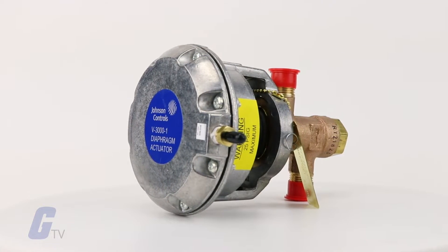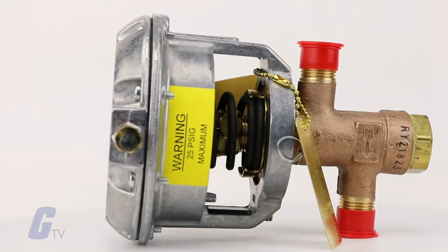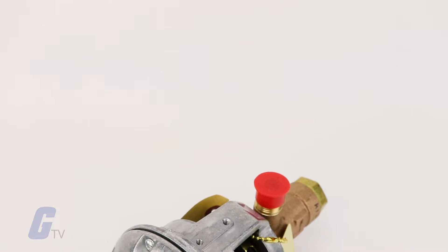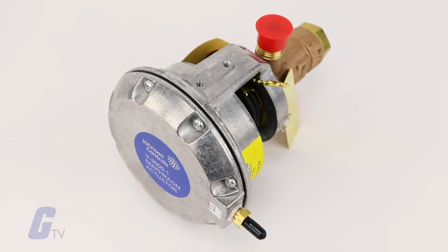The valve style is available for field mounting the VA-805X series electric actuators or with a factory coupled VA-805X series electric actuator. The valves in this series are factory assembled with either pneumatic or electric actuators for quick and easy installation and minimal job site time necessary.